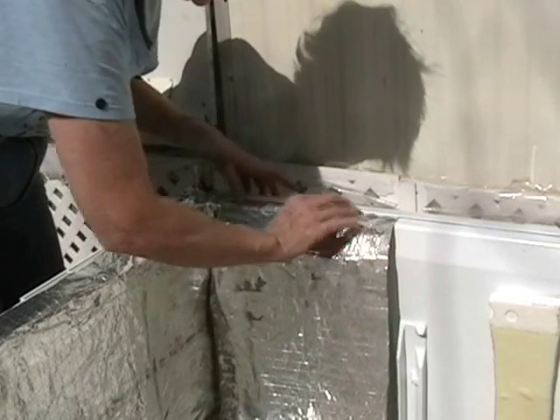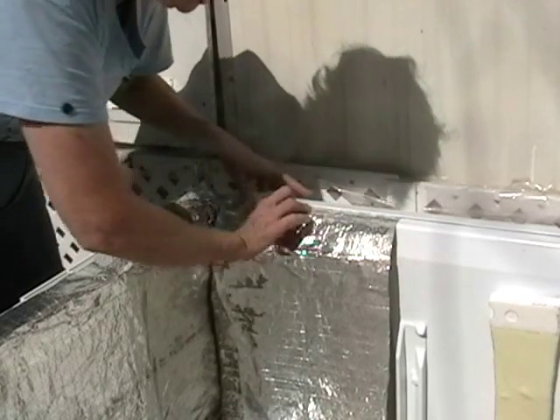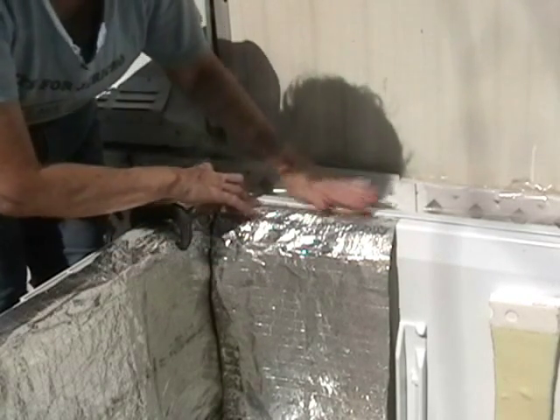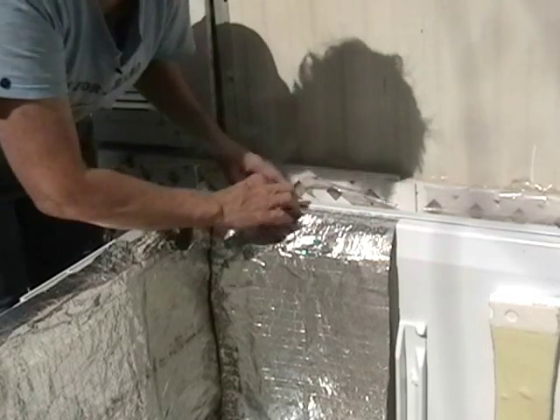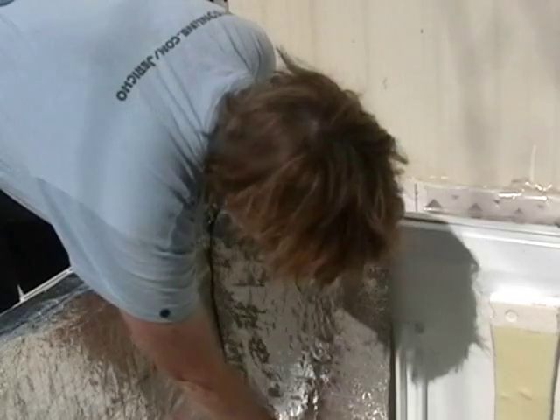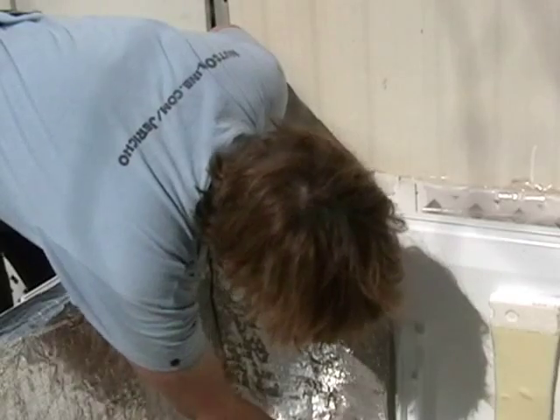That's nice. The ledge that's already there on the refrigerator trim — you can tuck the foil right up under there. It makes a nice little finish. Down here we're going to have to cut a little lip. There we go.